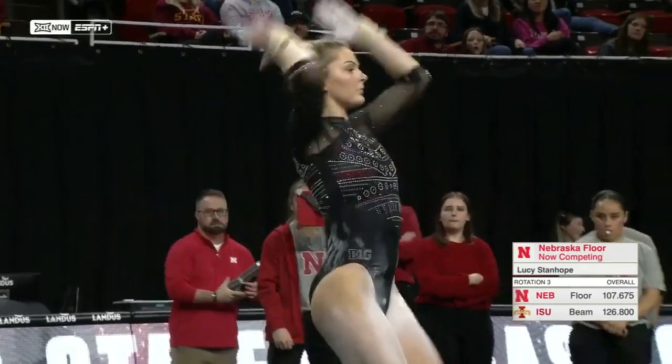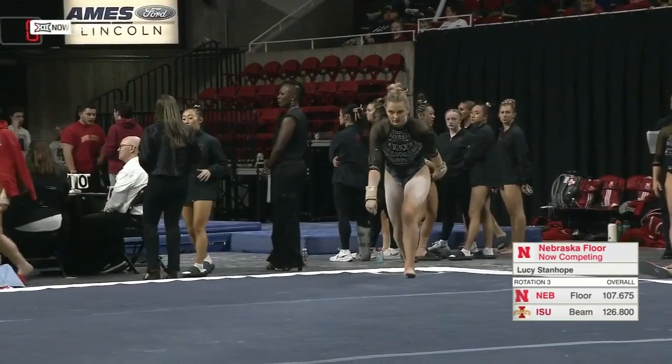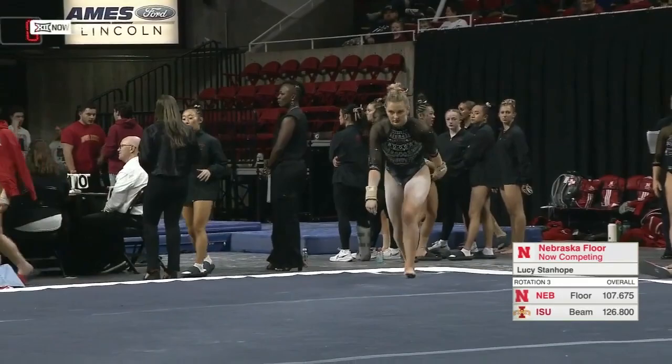She's really finding the love of the sport again, and you'll see it in this floor routine. Lucy is a confident performer, so we're about to see some really, really good gymnastics here.